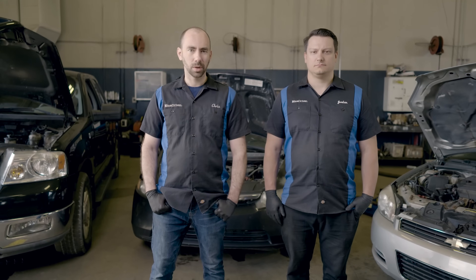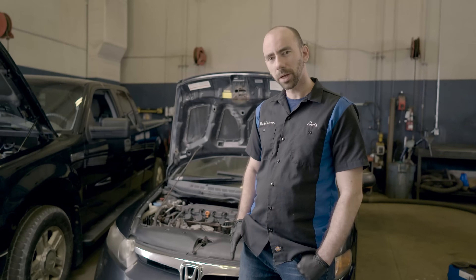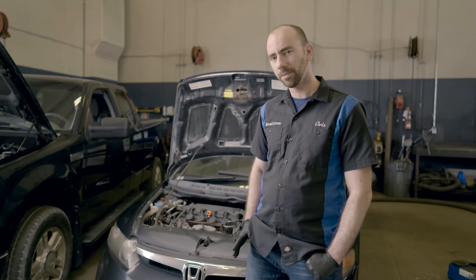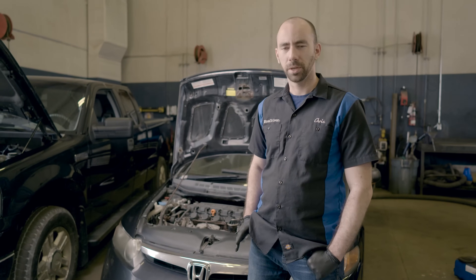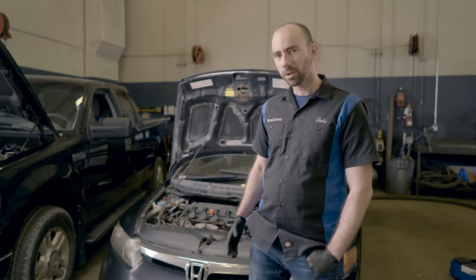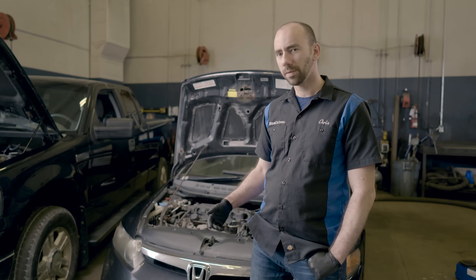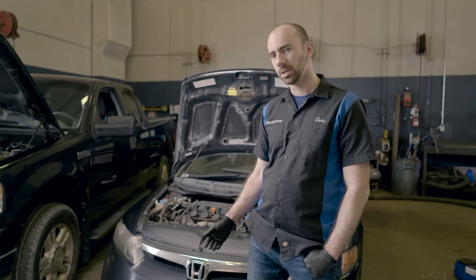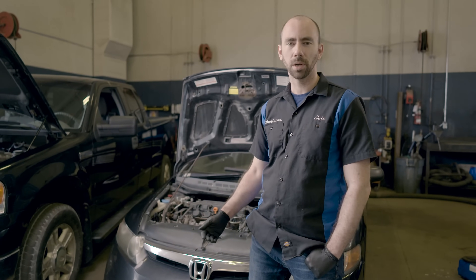We're going to get things started by doing a quick visual inspection of the sensors and the wiring. If you're watching this video because you read a code referring to a lean or rich condition, you might want to look into that before examining your O2 sensors. We've got videos on these topics, because if you do have a legitimate lean or rich condition and you replace your O2 sensors, the issue will still be there and you've replaced a part for no reason.